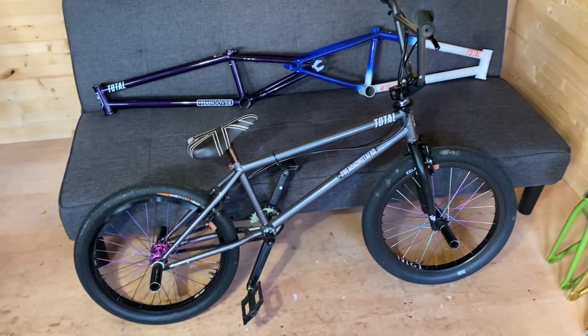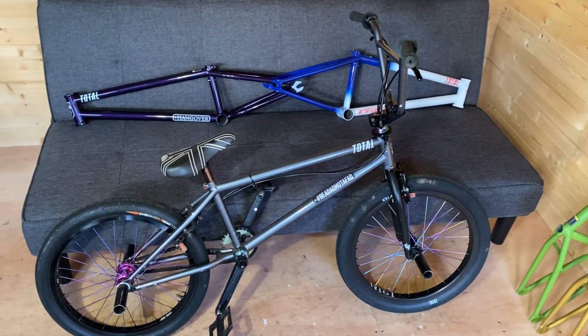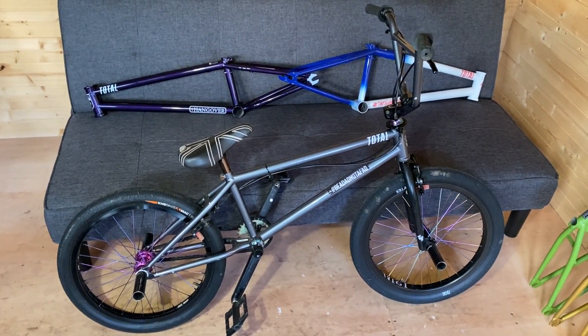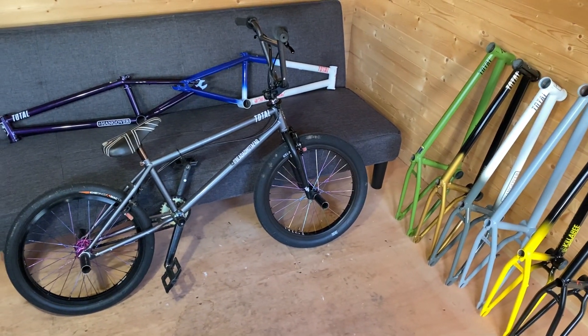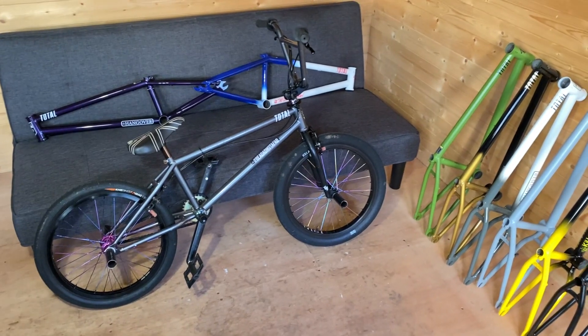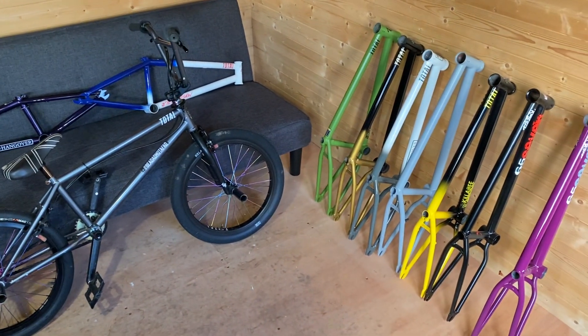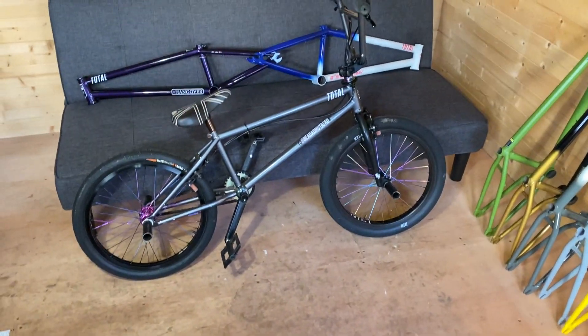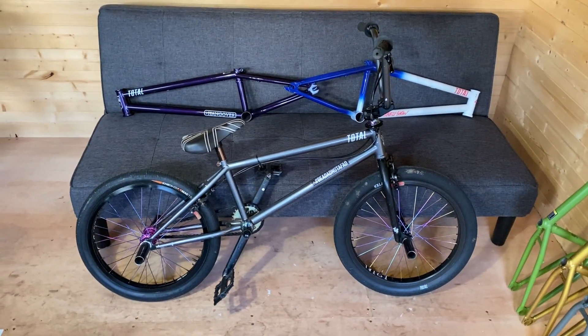Hey, hello everyone, thanks for clicking on this video — you won't regret it. This is a bike check video for the owner, that's me. I might even show you my face at some point. Look at all this gorgeousness in here. So here it is, here's my bike. Do you think it looks good?